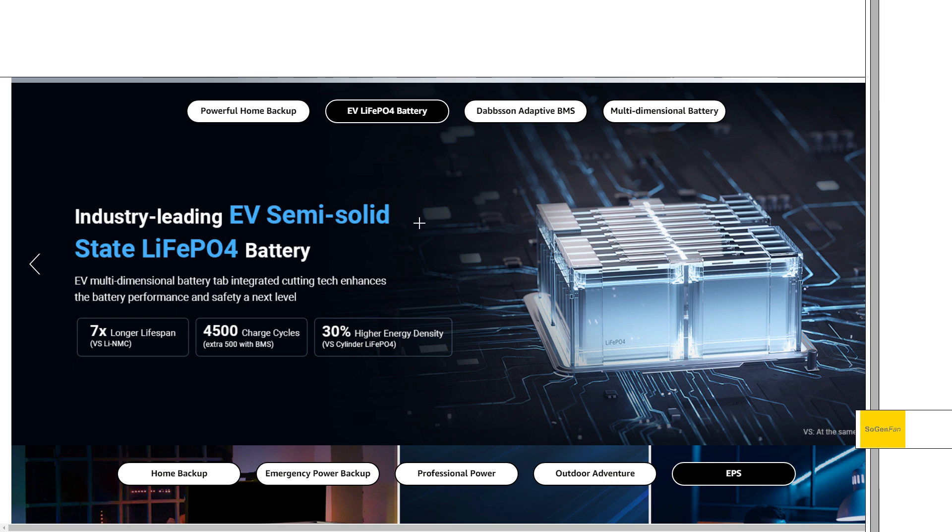We do get an EV-grade semi-solid state LFP battery. What they're saying is actually 4,500 cycles to 80%, with an extra 500 with BMS. I have no idea what that means, but they are claiming a lot of charge cycles with this thing.